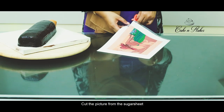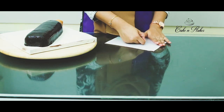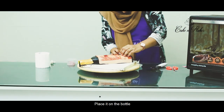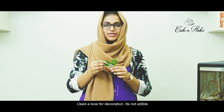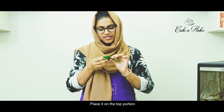Let's cut the picture and put it on the bottle. Make sure you put the bottle design correctly. This bottle prop is not edible — I'm going to place it on the top.